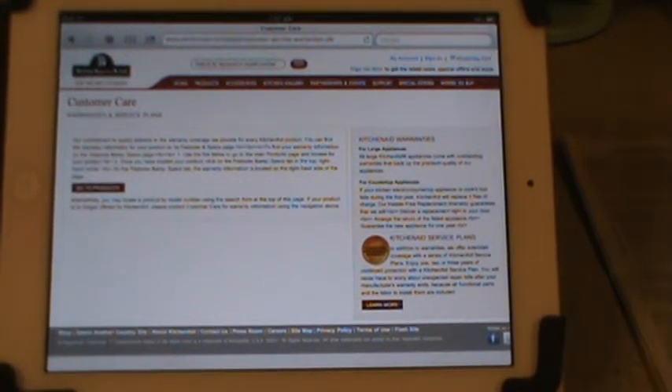Anytime something breaks at my house, the first thing I do is go to the internet — particularly YouTube — to find out the how-to videos.